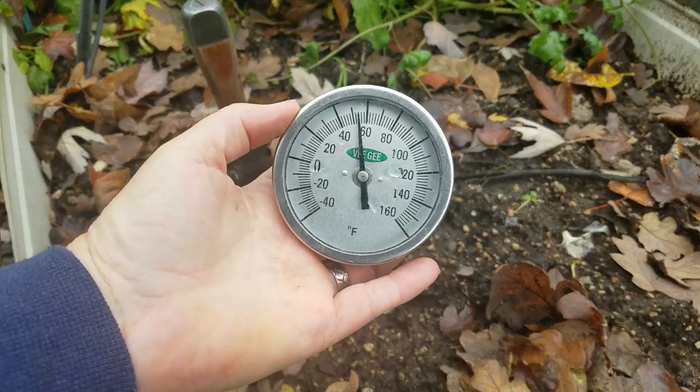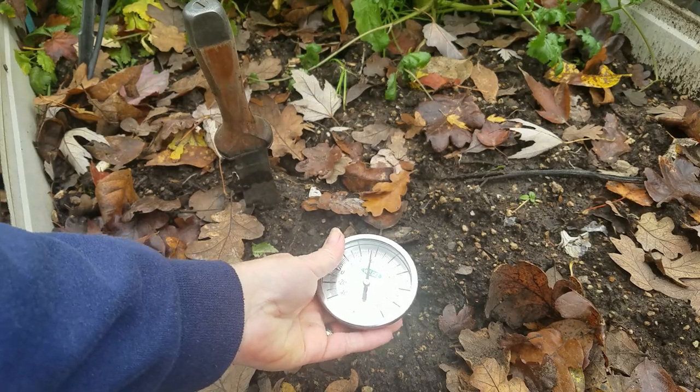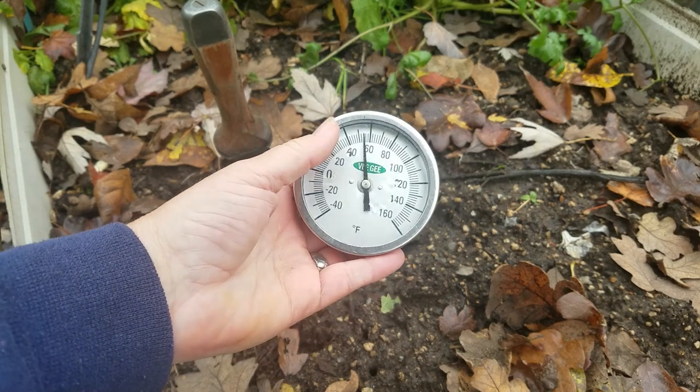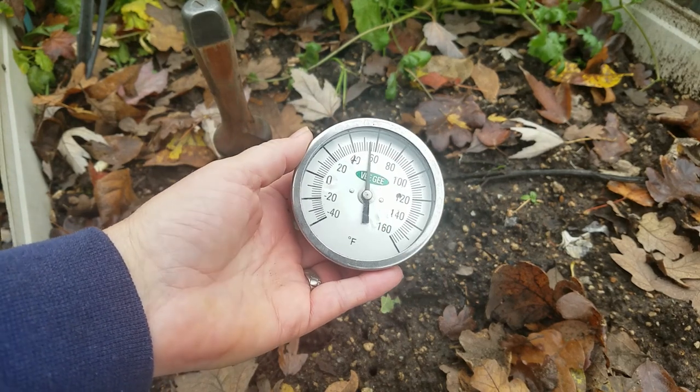I also suggest a temperature gauge for the soil. It gets down pretty low, but when you plant you don't really want to check the temperature of the air so much as you want to know what the soil temperature is. This one I got off Amazon — it was like 10 bucks.